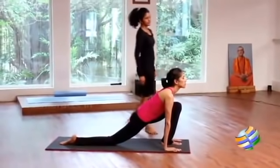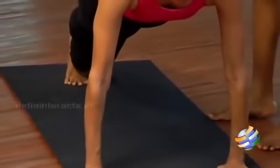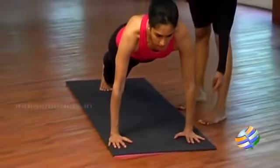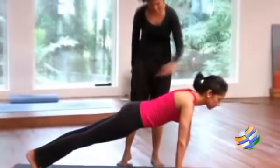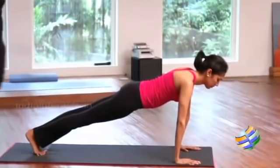Now position five: take the other leg back into a straight line. Your wrist is in one line with your shoulder, your neck is in line with your spine, your feet are together, your heels are together.